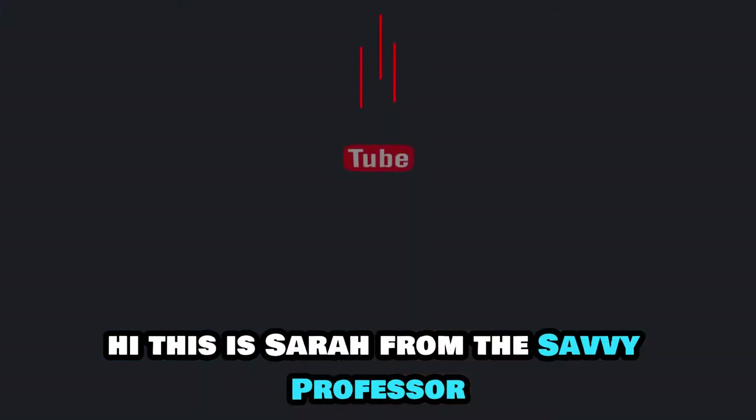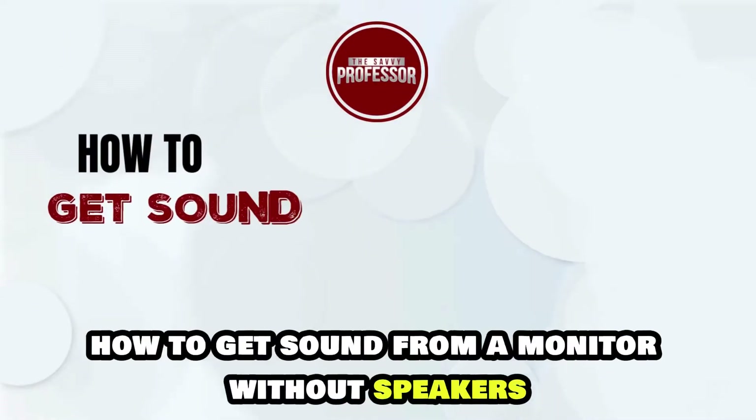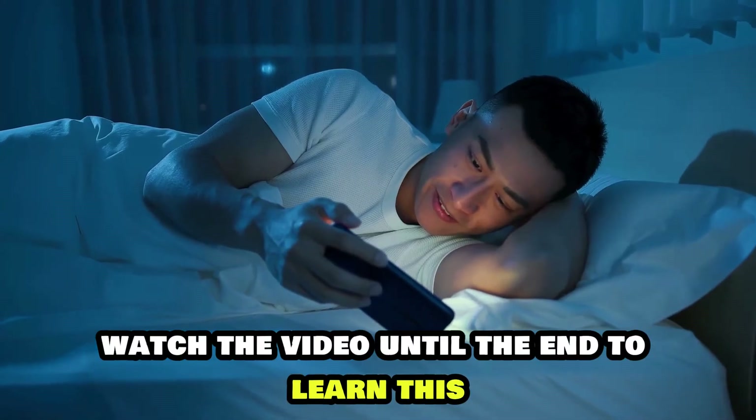Hi, this is Sarah from The Savvy Professor, and in today's video, we'll talk about how to get sound from a monitor without speakers. Watch the video until the end to learn this and much more.